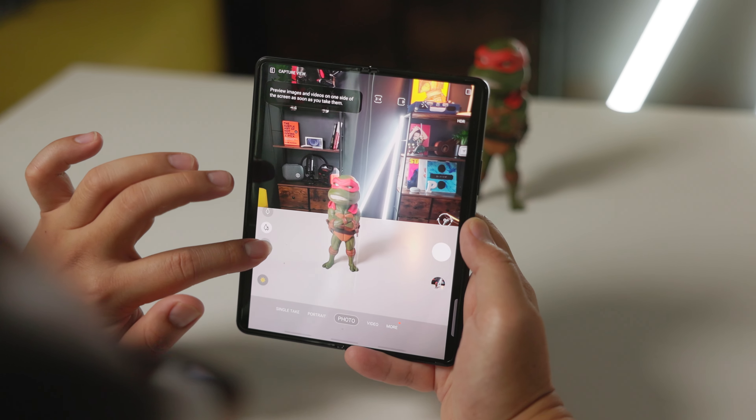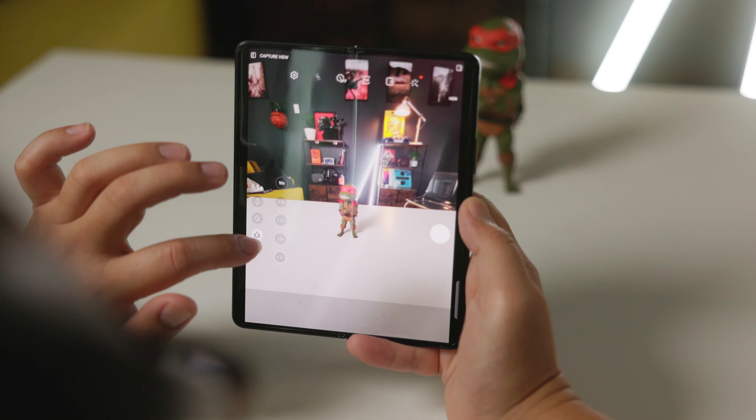The front is glass and it attracts fingerprints a lot. The back has a nice matte look to it and doesn't attract fingerprints as much. The glass itself looks great and the resolution feels great. The phone is not as thick as I thought it would be. I actually thought the fact that it folds two phones together it would feel super thick, but the way Samsung made it, it feels great in the hand — I can put this in my pocket and still feel fine.